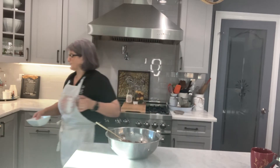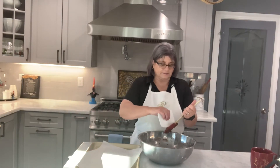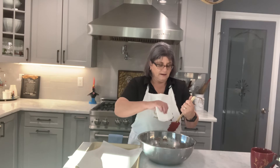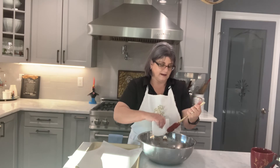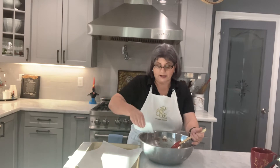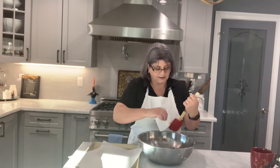I have some old customers from my store who still call or text me asking if I'm doing any goodies, because they used to come to the store and buy a different assortment of cookies and things. Some were faithful every single week — they would come and see what I had.